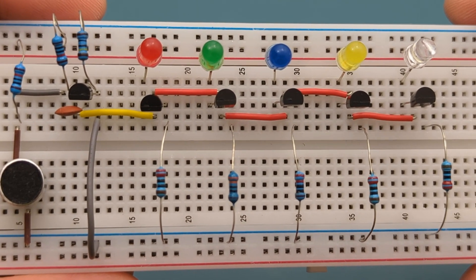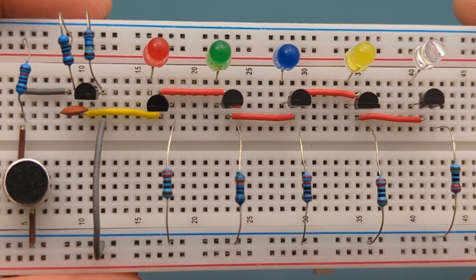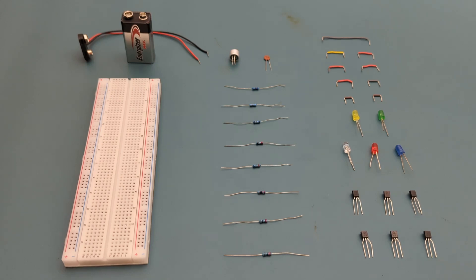Stay tuned to the second part of this video where I'll explain how this circuit works. Here are all the components you need to set up this circuit.